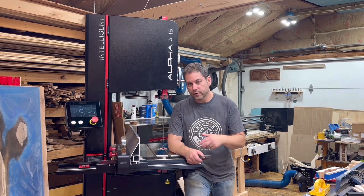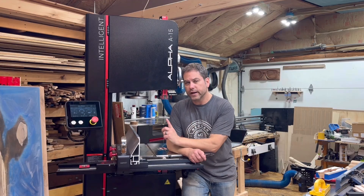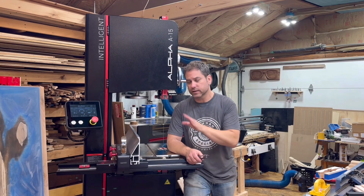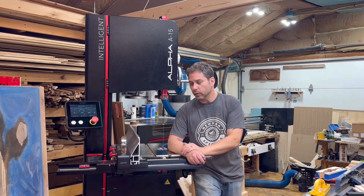We've all heard the expression 'this isn't your father's insert something here.' In this case, this is the Harvey Alpha A15 Intelligent Bandsaw. This isn't your father's bandsaw — and it is your grandfather's. There's a big comparison here. First of all, it talks to you. It's intelligent. That's not normal.